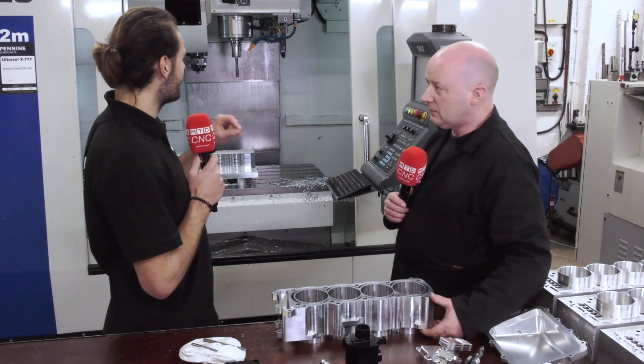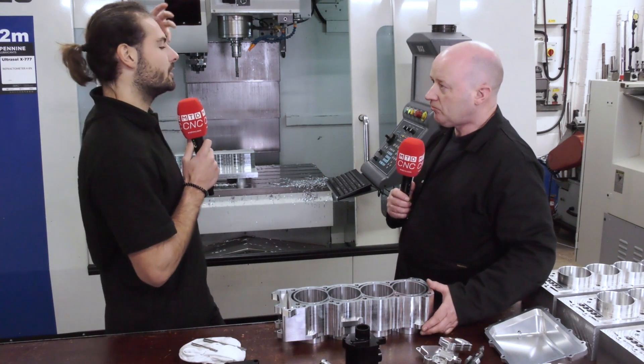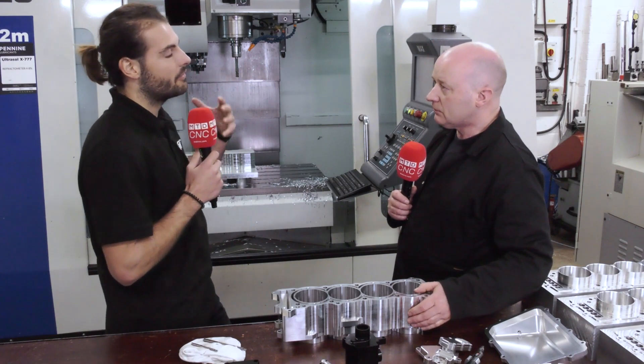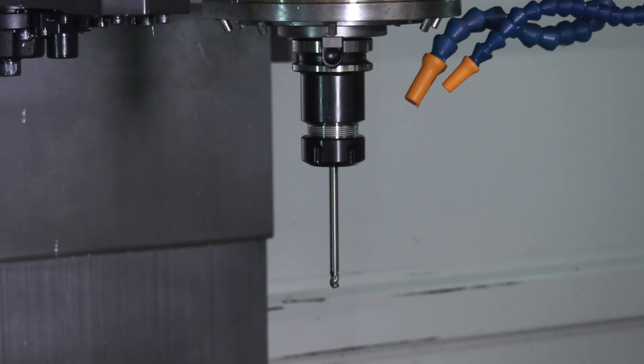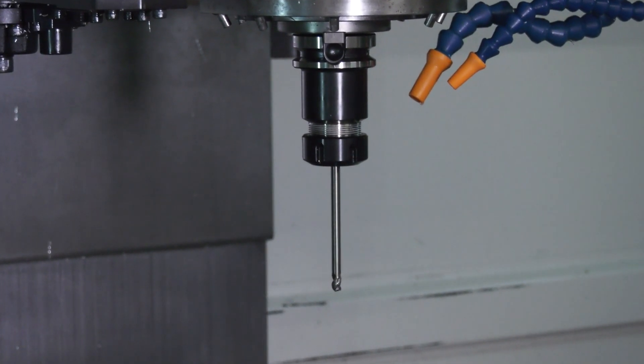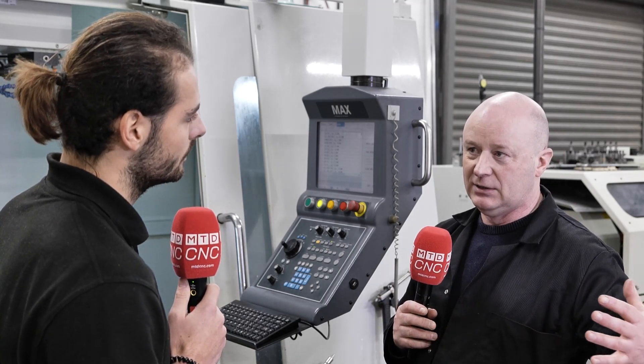So can you spell out for me what happens when the spindle heats up, what happens to the casting, how does the construction of the machine affect where it grows and at what angle it grows? If you think about it — the spindle sits in a very large casting, and if you heat something up it expands. All you need is a little bit of heat in that large casting and it starts to expand, and even a small amount is going to affect the tolerances and the accuracy.